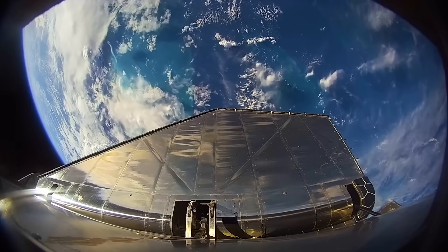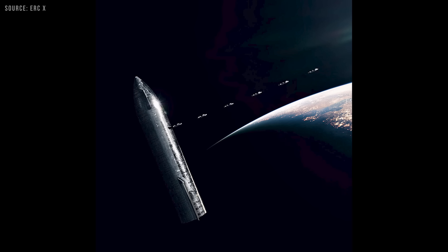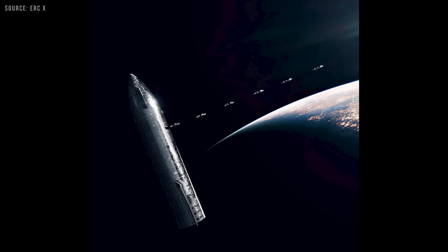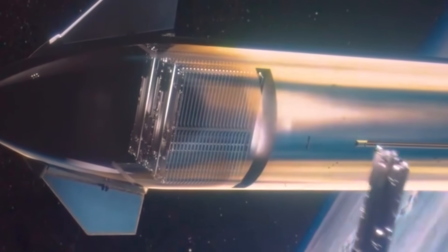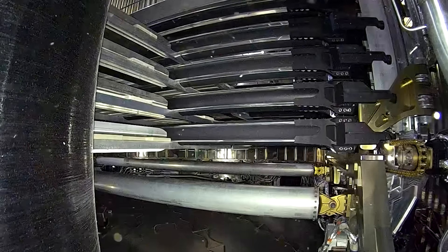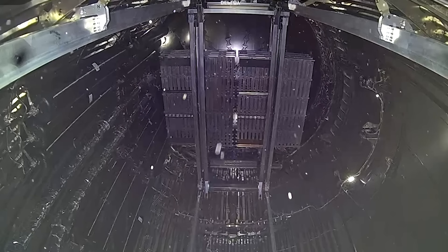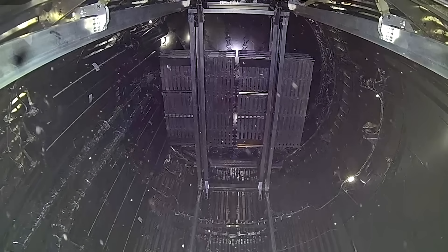The satellites are not simply released by gravity. The system actively pushes them out using a mobile track mounted on a truss base. Once a satellite is deployed, the next one is lowered into place and then released. During loading, the process works in reverse, lifting each satellite to make space for the next. To prevent satellites from drifting out in zero gravity, a retention frame holds them in place.